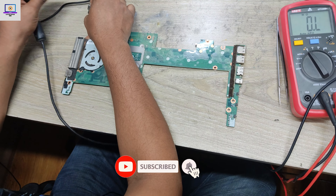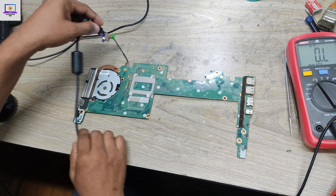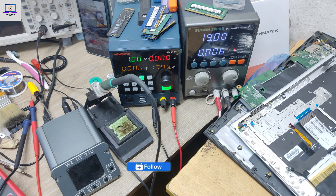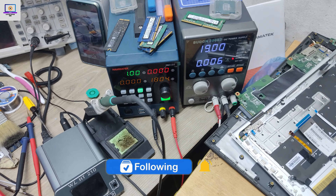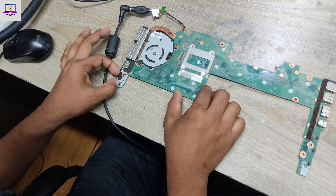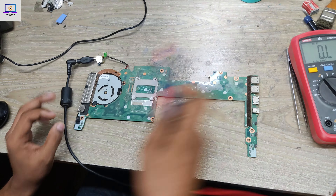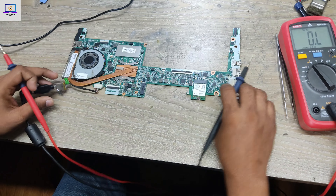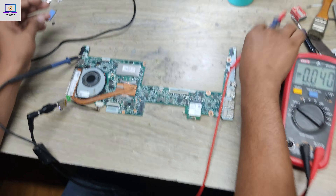We're done with that. Now I will check if this motherboard is okay or not. Connect the power supply — as you can see, it's not taking any ampere. Now I will press the power button. As you can see, when I press the power button it's not turning on, so that means this board is not ready yet.